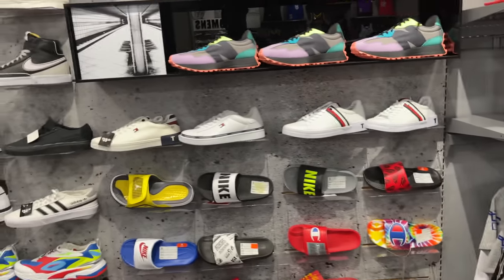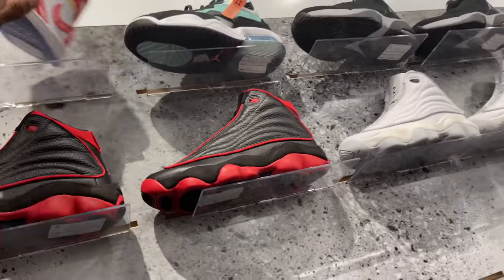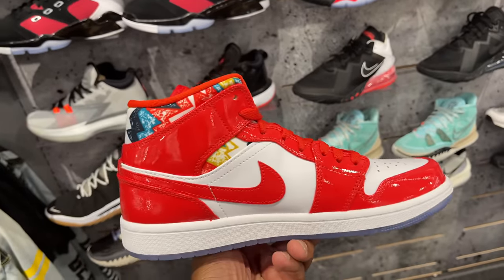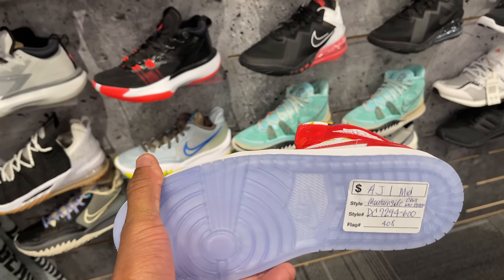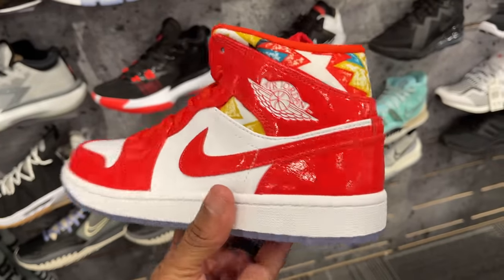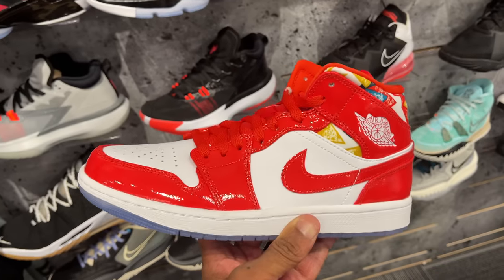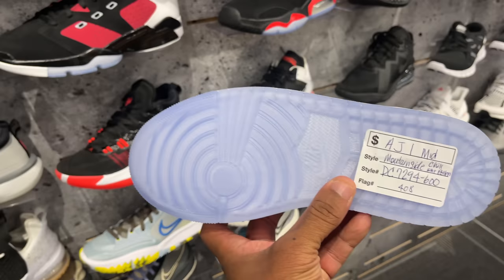Inside Hibbett — whole bunch of slides which I don't care for. I do like that New Balance up there. They got the Air Jordan 1 mids in here. Had a homie who visited Houston, texted me if I'd cop them. In person the mid looks a little different — it's kind of a cut between the low and the mid. But I like the patent leather on it — you already know I like patent leather.